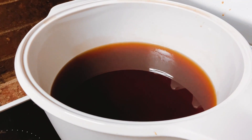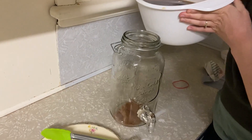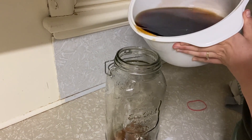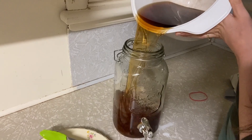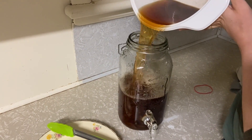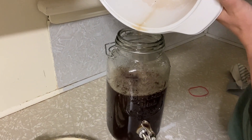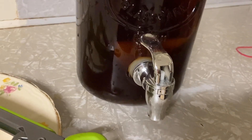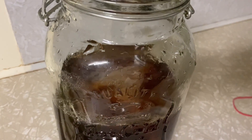Then you boil the liquid with the ingredients. The liquid is just water — three liters worth. Once it's completely cooled, this is probably the trickiest part — trying to pour it into the jar without spilling. You pour it in there and you let that sit in a cool dark place like your pantry for one whole week. The scoby will just sit in there and feed off the sugars and grow a little bit.